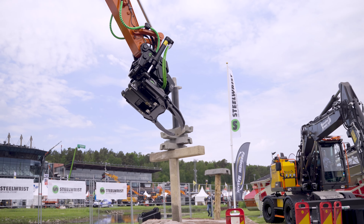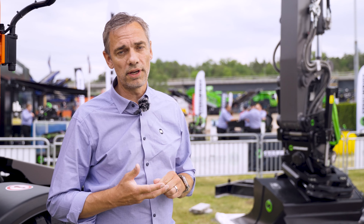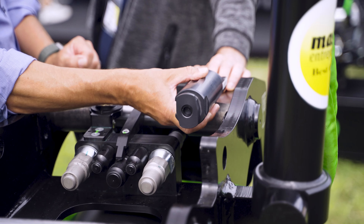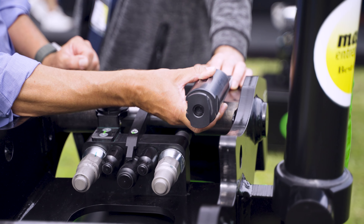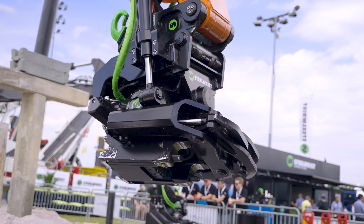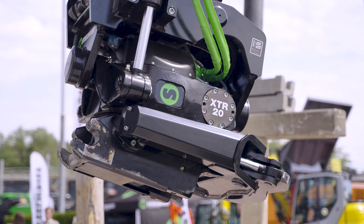It's new from the bottom up. Everything is steel casted, it has a better tilt geometry, better strength in rotation. It has OptiLube, which is an onboard greasing solution. It has Locksense, which is a radio-based safety feature for attachments so we can securely lock them to the tilt-rotator. So we have a lot of new features going on in this product.